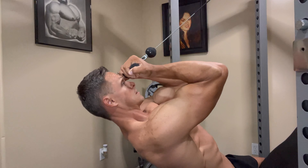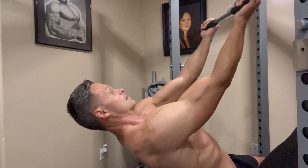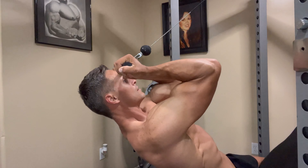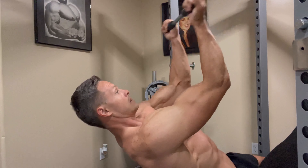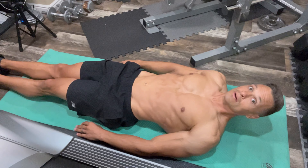I'm still on the bench, and I'm using the same cable to do an inclined biceps curl. Again, trying to keep the elbows pivoted.